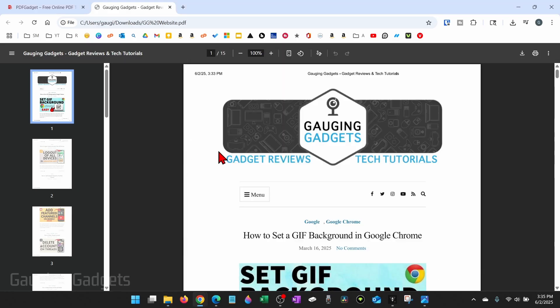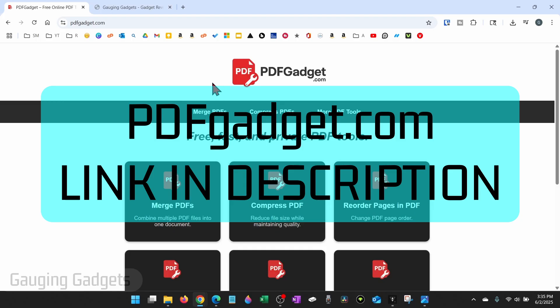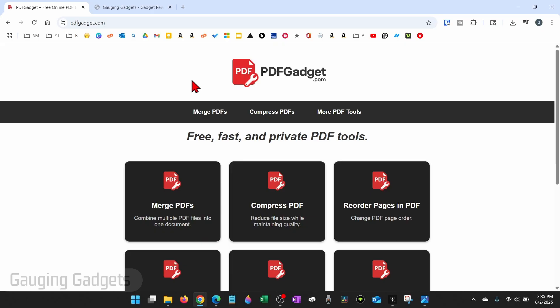To get started with compressing a PDF, all we need to do is open up a browser and navigate to PDFgadget.com. PDFgadget.com is a free website, and what I like about them is that all their tools work in your browser — so you're not actually uploading anything to their servers. I like that because it's private and safe.